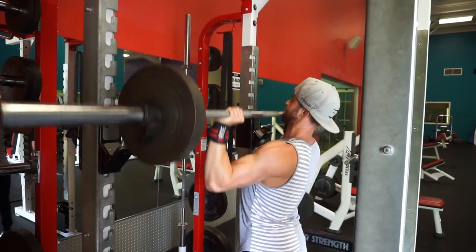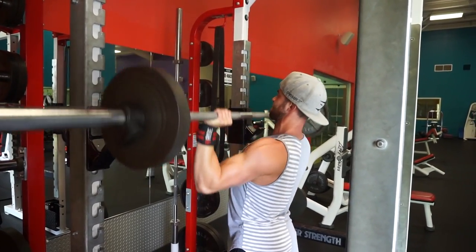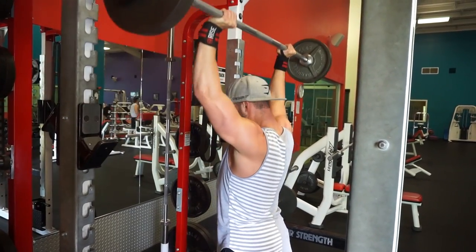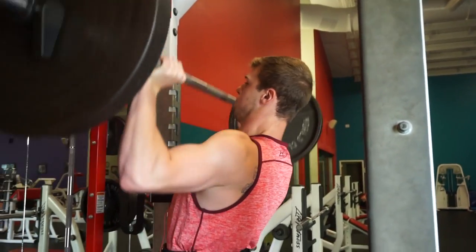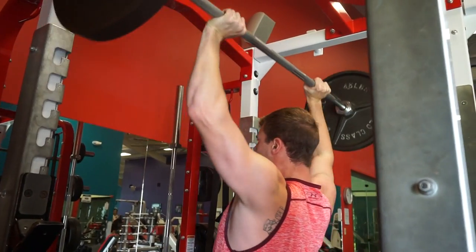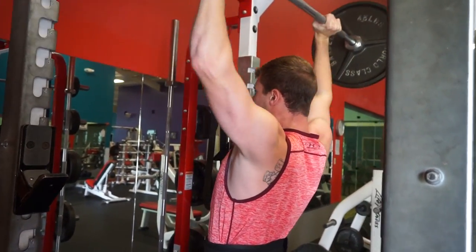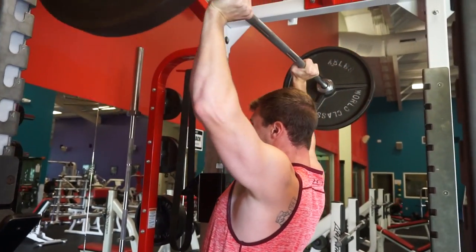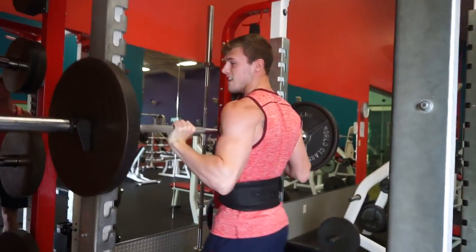Alright guys, going to be bringing you a little bit of commentary over the shoulder workout that I did with Logan. He's about 19 or 20 years old, he works at this gym, he's a college hockey player, and this kid is strong. I've been helping him out with his macros a little bit this summer and he has just been getting huge and strong. Really proud of him for everything he's been doing, especially with chasing his goals. It was also a nice change of pace to be working out with somebody that's going to be able to really push me.